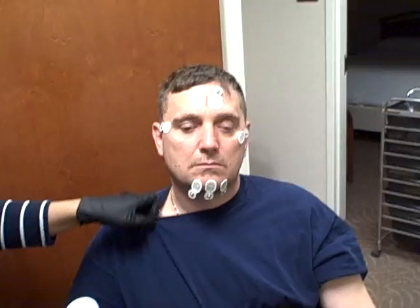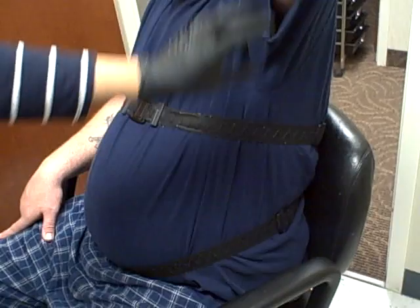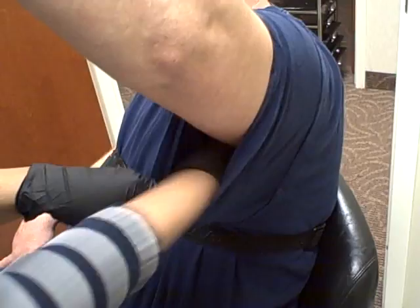And we attach our EKGs. This one here is for EKG2. Can you lift your arms, sir? And that's for our EKG1.